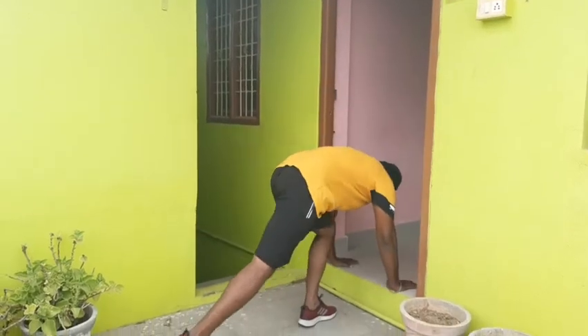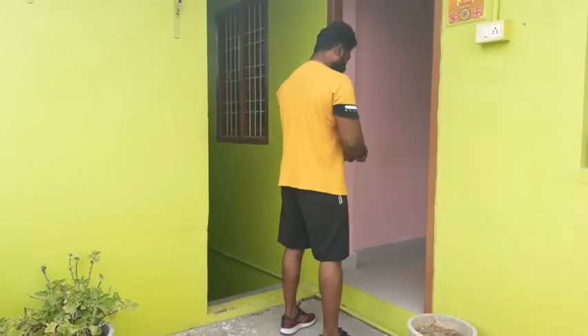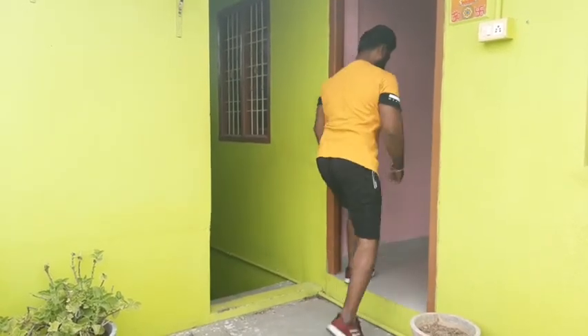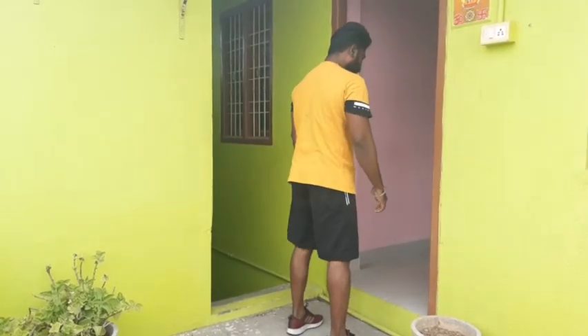The next exercise is mountain squat. Push the leg in the squat.